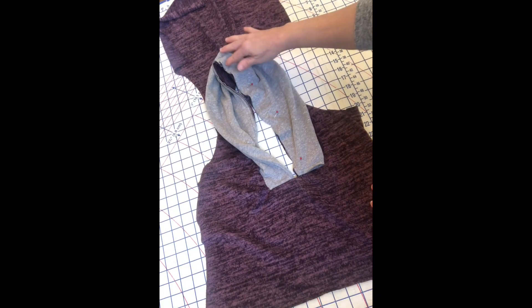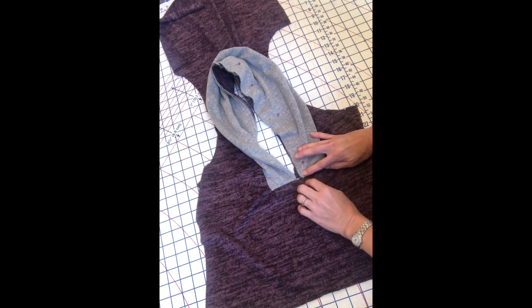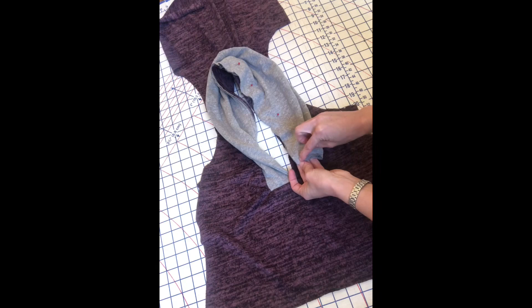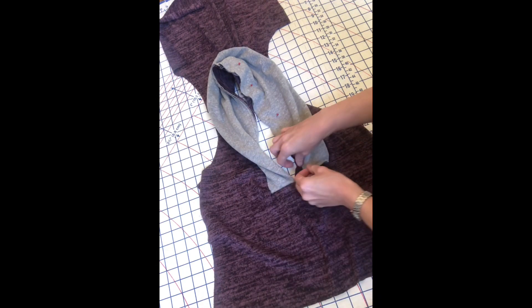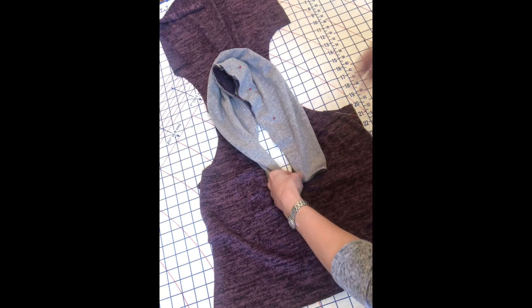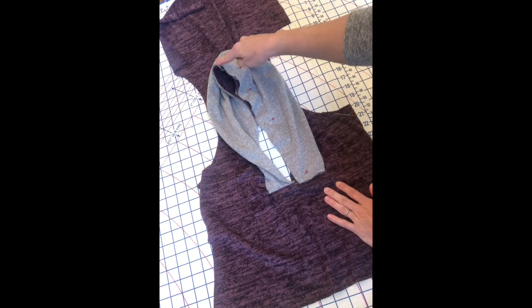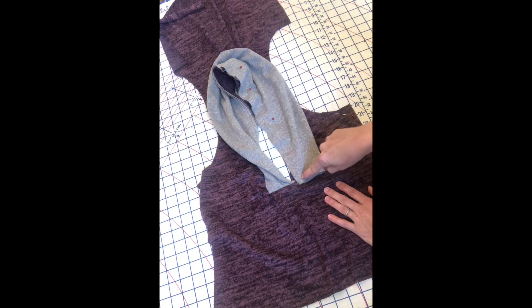I've just pinned from the center back on the right-hand side all the way down to the bottom edge. Once again we're going to stop at that corner — take your basted stitch, find your corner right there, and match it all the way to the basted stitch down here, meeting the corners. And once again that's going to be your stopping point. We're going to sew from the center back all the way down this side using a 3/8 inch seam allowance, stopping right there at that point and leaving our needle in the fabric.